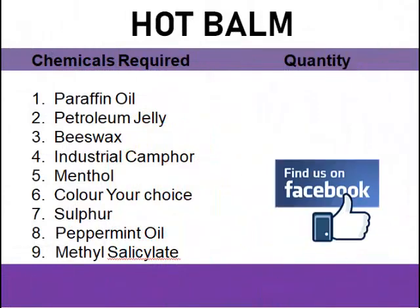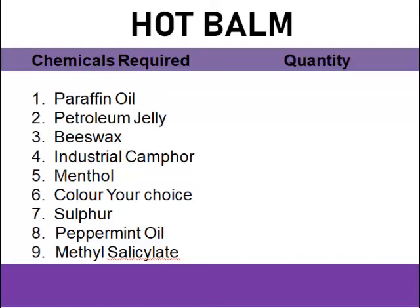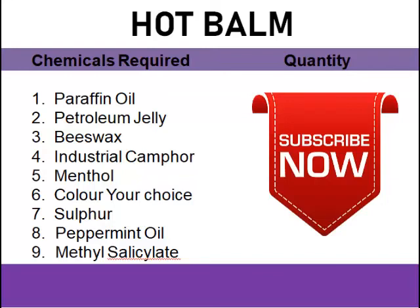What are the materials needed? We need paraffin oil, petroleum jelly, bee wax, camphor — that means industrial camphor — menthol, sulfur, and methyl silicate. We don't have that, but you need it in case you want to produce yours. You might look for it if you are able to get it. We also need peppermint oil, then our color. Those are the materials needed for producing hot balm, popularly known as Aboniki or Chinese balm.